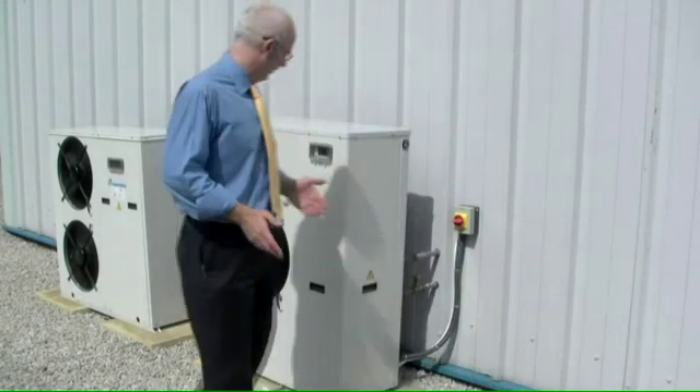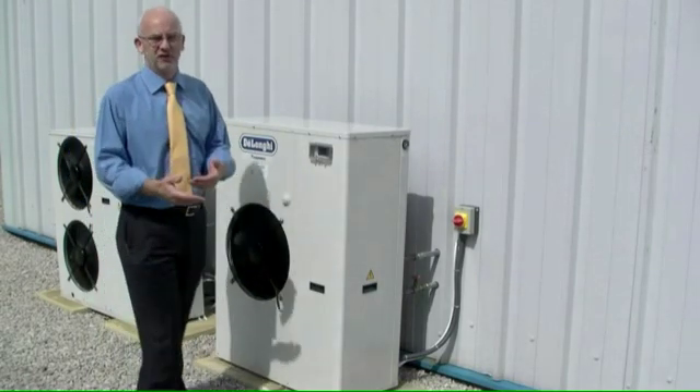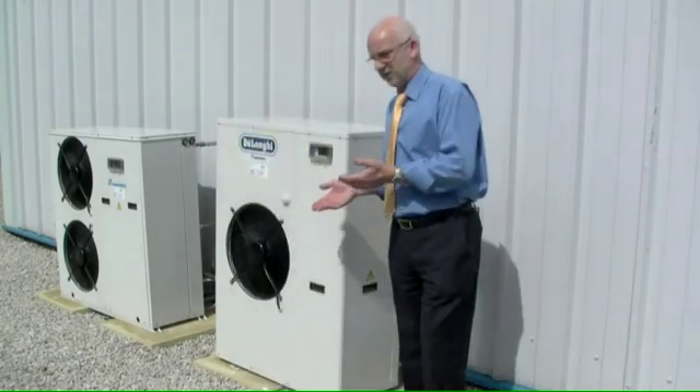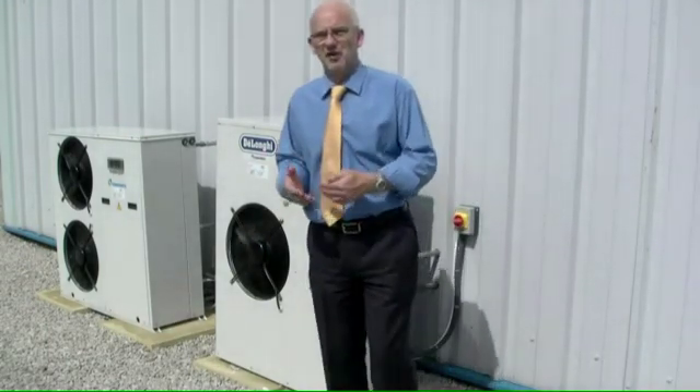So how noisy is an air source heat pump? This unit is now fully operational — this is the AWR25 MTD, the fan's turning, the compressor's running and the camera is now maybe 3 metres from the unit. This unit produces around 55 to 56 dBA; the large unit's in the range up to 58, but we're talking about a very low level of noise.